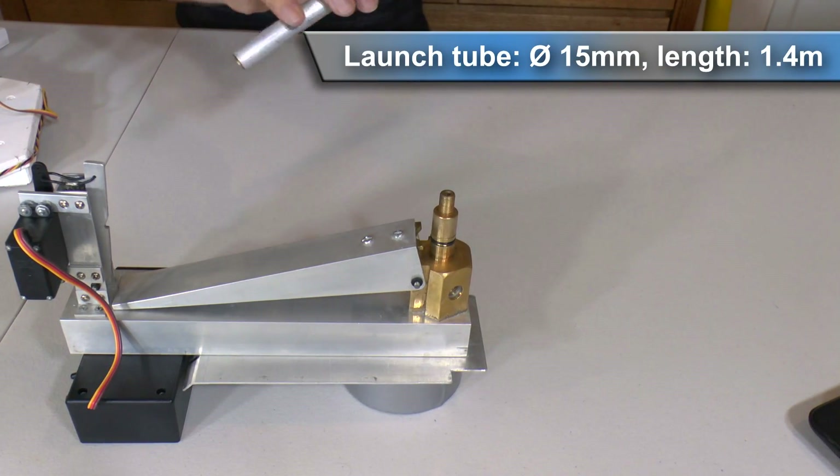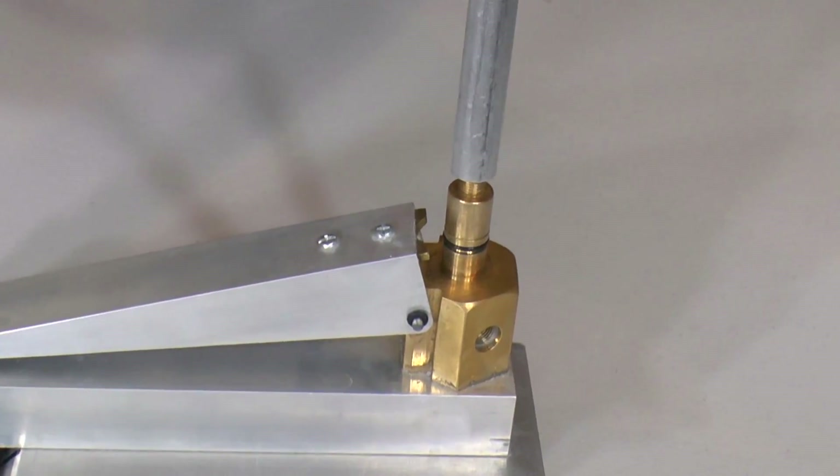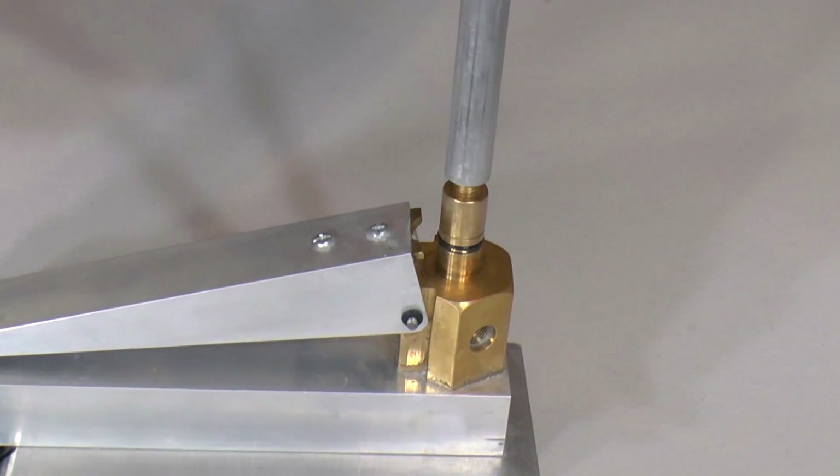The 15mm launch tube is removable and we can just screw it onto the top like this. That allows for easier transportation and testing smaller pressure chambers.